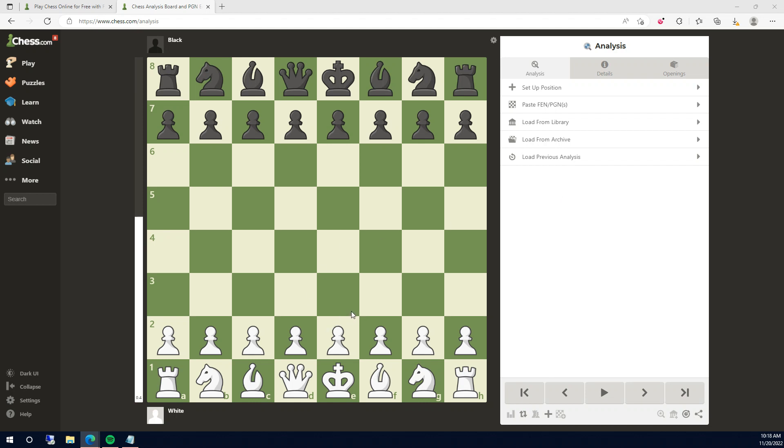Welcome back to another video. Today, I'm going to be showing you how to checkmate with the England Gambit as black.